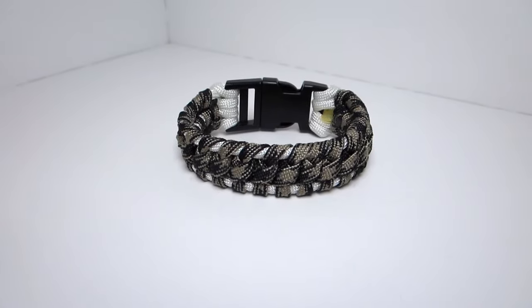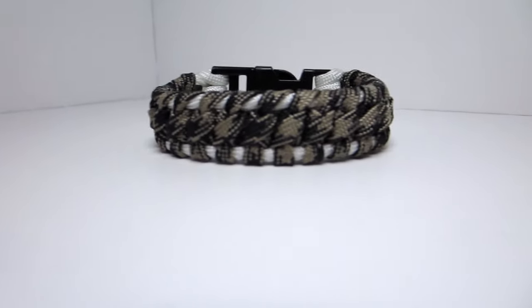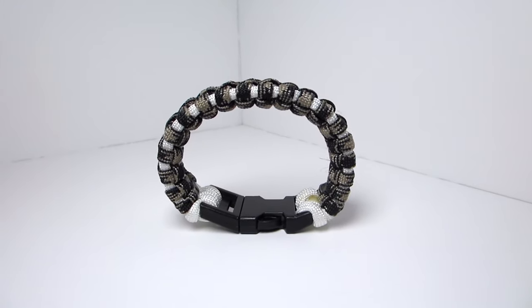Hey guys, what's up? It's UniformWare and today we have another original paracord bracelet tutorial. We're going to be making what I like to call the java chip paracord bracelet — yes, that is what I'm naming this bracelet.